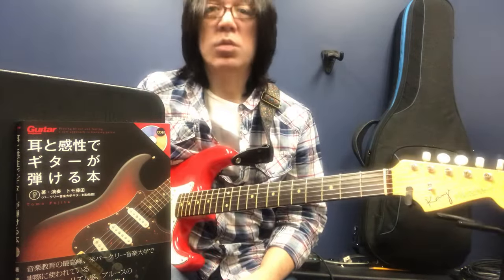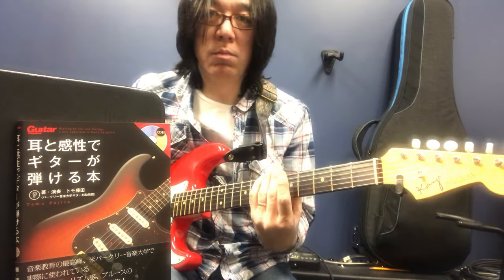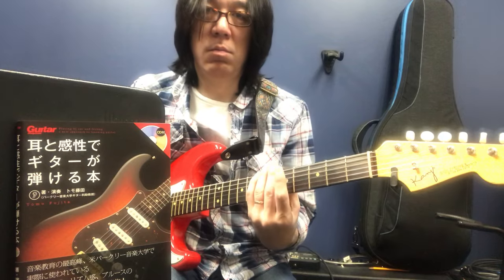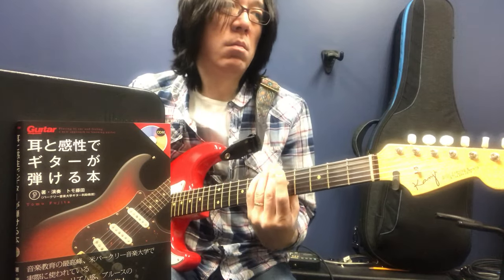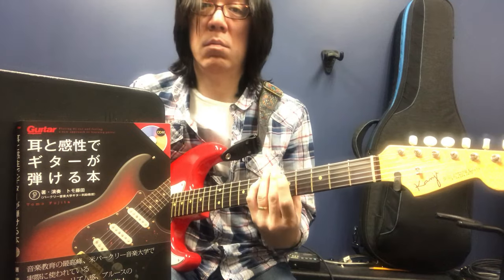One, two, one, two, three, four. This is the down picking.